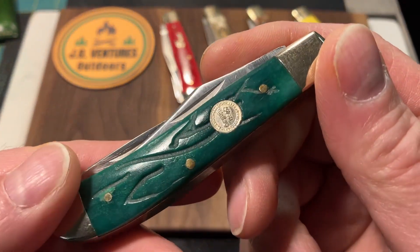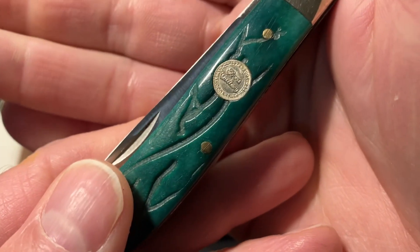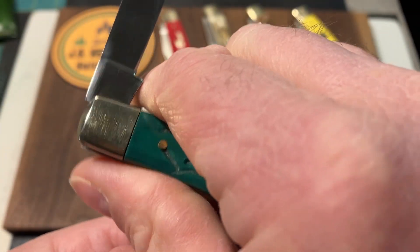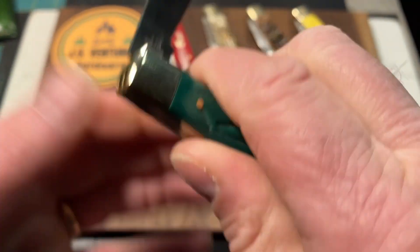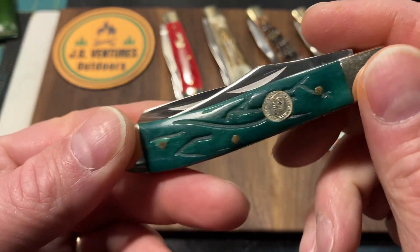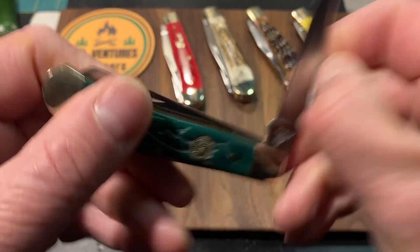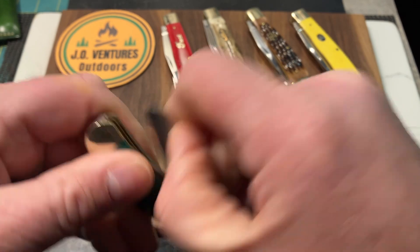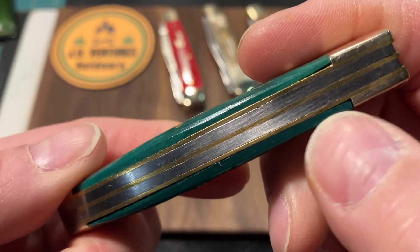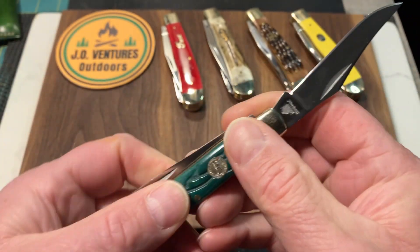Then I picked up one at an antique store that was just like it — same tang stamp, same emblem on the covers, just green. I haven't seen too many of these, so when I saw it in the antique store I picked it up. I think I paid about $15 for it, and that's about what they're going for. This one's in a little better shape — it didn't have the blade play, just a tiny bit, but not enough to mess with. None on the spay blade. A little bit of gapping on the covers, but really not anything to be concerned about.